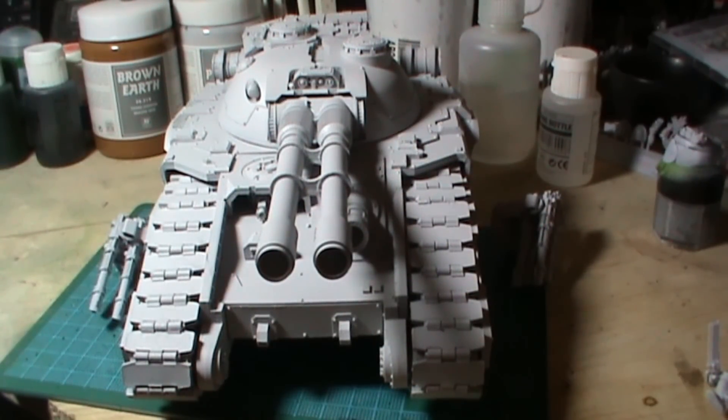Hi guys, it's Chuff here again. This is a bit of an update as to what's on the desk and what I'm doing. I've got quite a lot on, as you can probably guess with all the stuff I bought from Games Day.